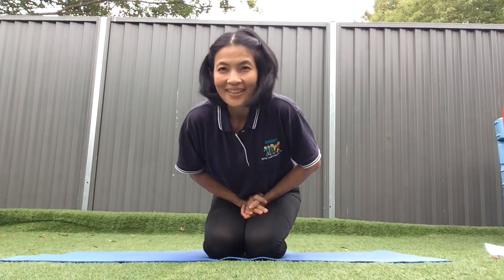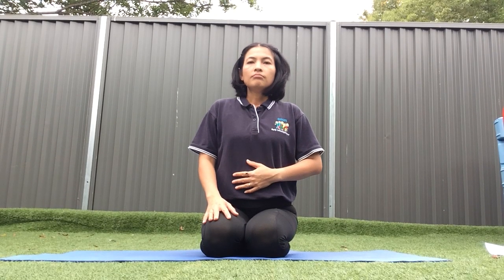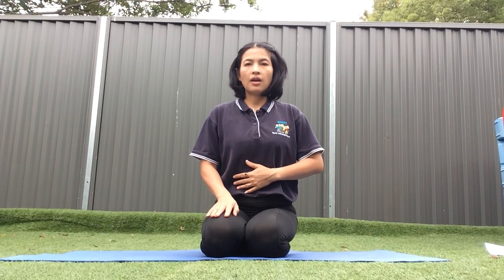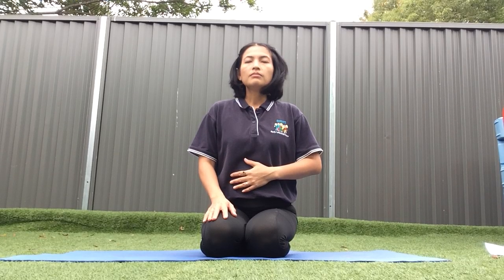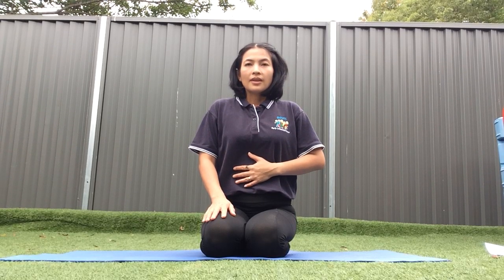Hi friends, how is everyone? We are going to start now. We need to practice our breathing. Put your hands on your belly, take a deep breath and exhale. Inhale, exhale. One more time — inhale, exhale.